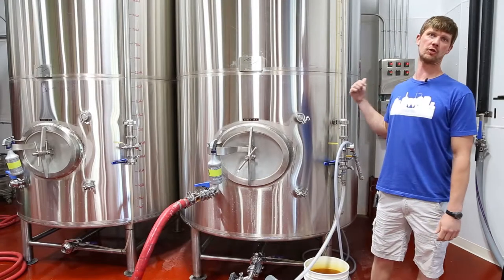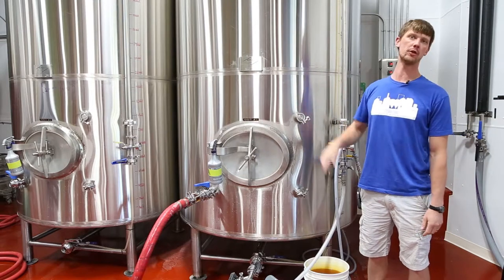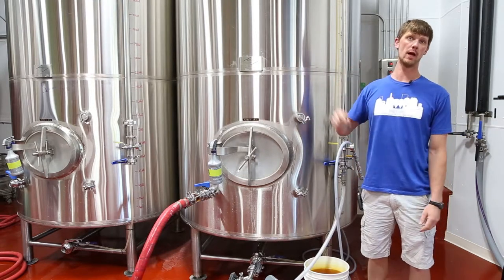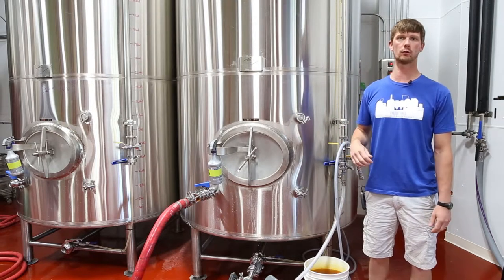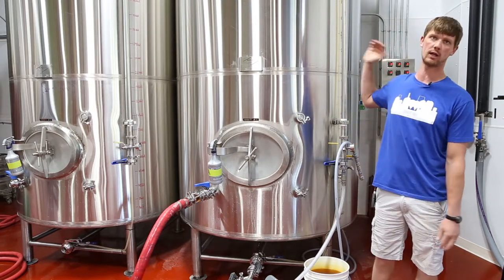This is a bright tank that has just been filled via the filter. The beer came out of a fermenter through the filter where the yeast and other particulates were taken out, and now the bright tank is full.